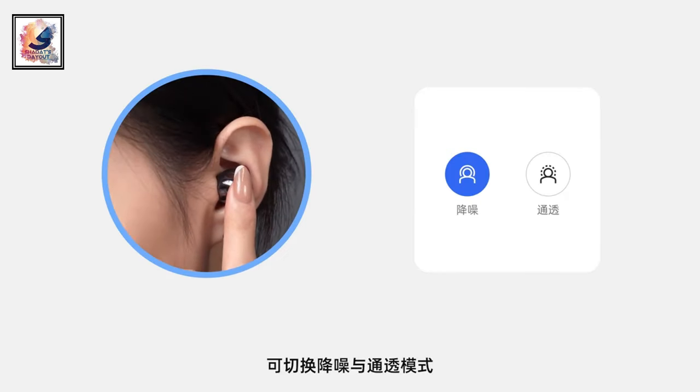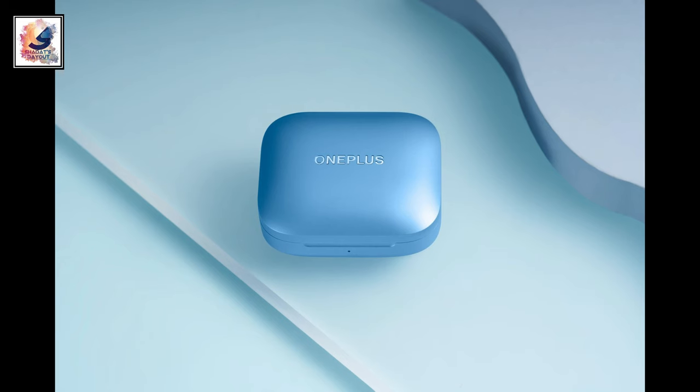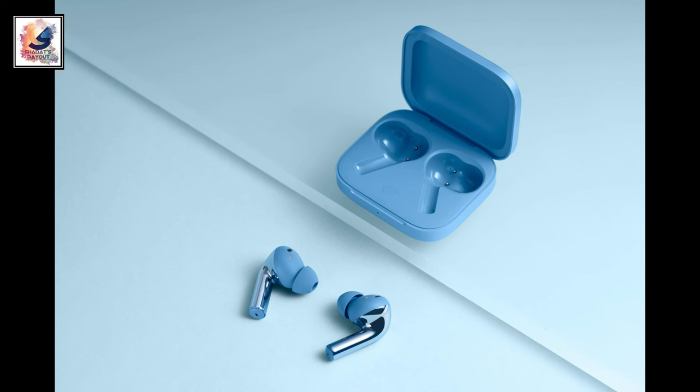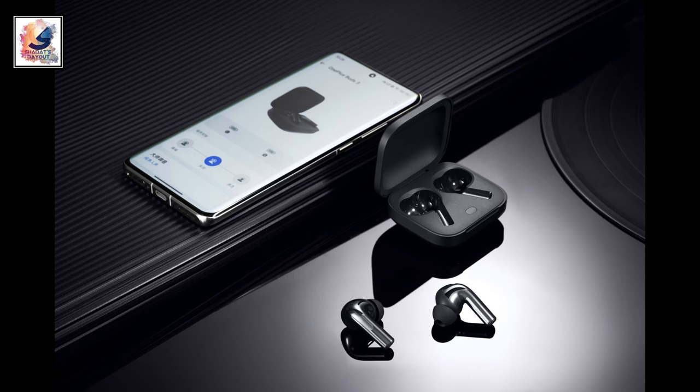The company has not revealed anything else about the upcoming earbuds. On the specs side, the OnePlus Nord Buds 3 is powered by a 525 mAh battery and comes with Bluetooth 5.3.